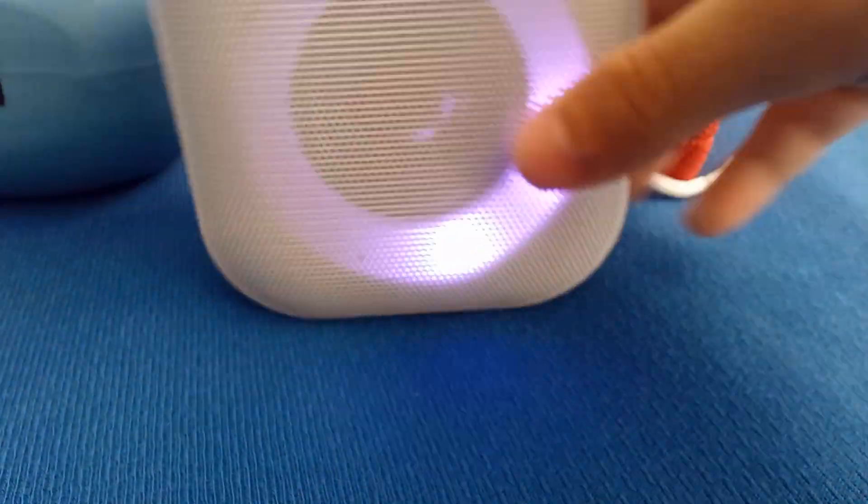So yeah, these are all my speakers in my collection. I just woke up 30 minutes ago, so yeah.